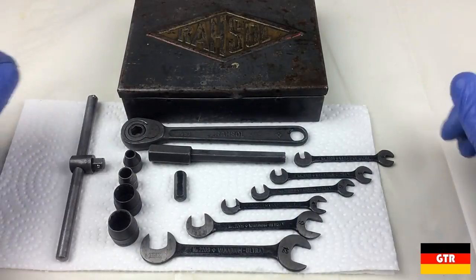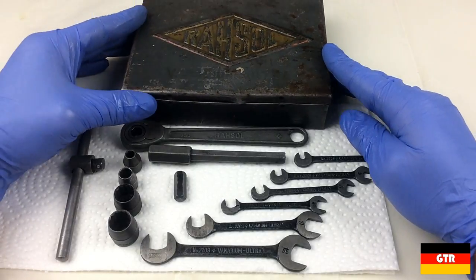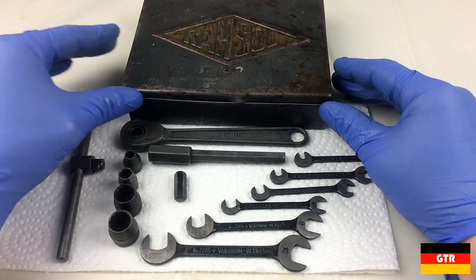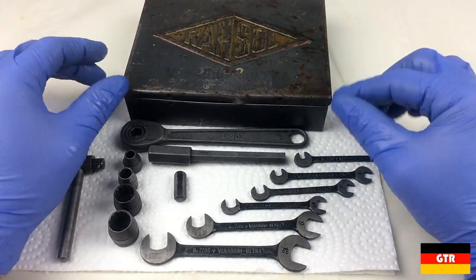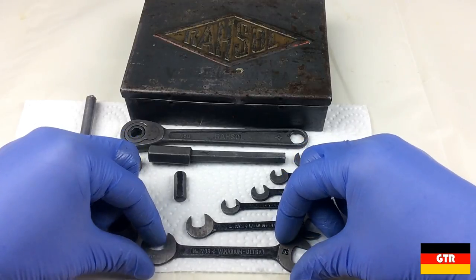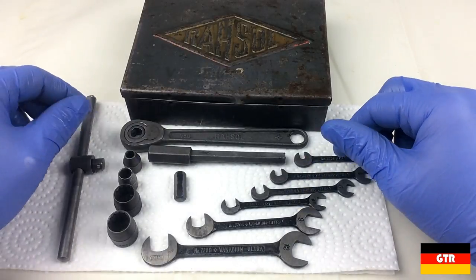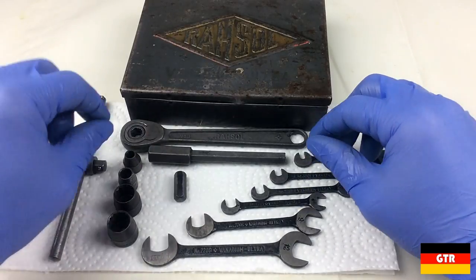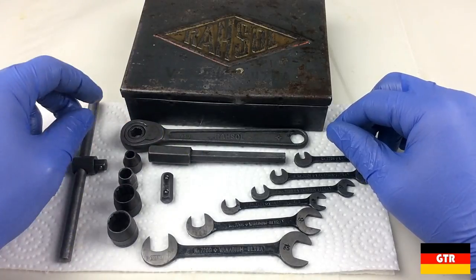Hopefully you guys enjoyed that look at that vintage Rasul kit. I would call this more of a conservative restoration - I really didn't go hardcore on stripping the paint or the finish off of these, because they actually are in not too bad a condition considering their age. I'll have to keep you guys apprised if I find the rest of the set or if I ever complete it. Catch you guys next time.